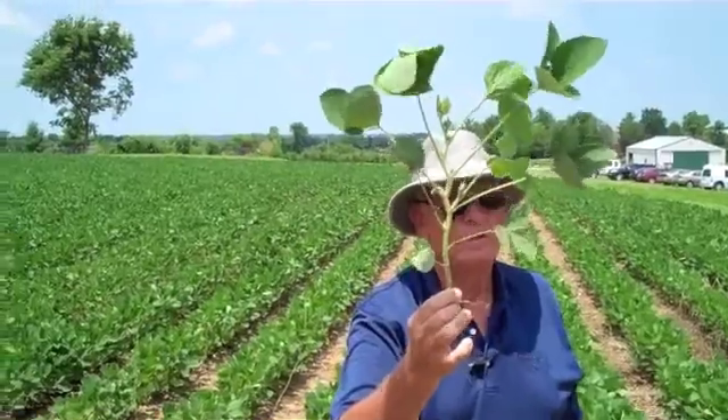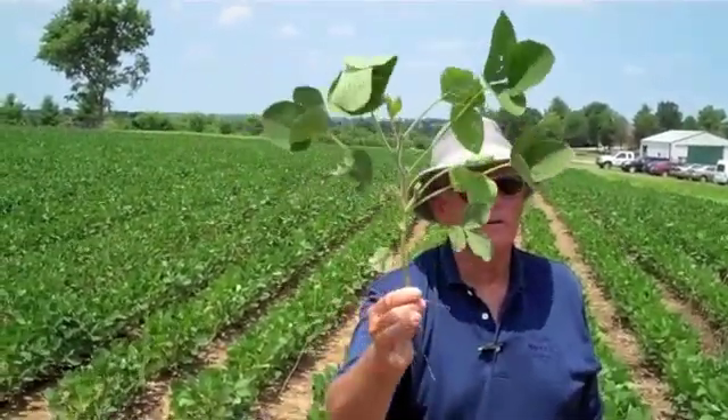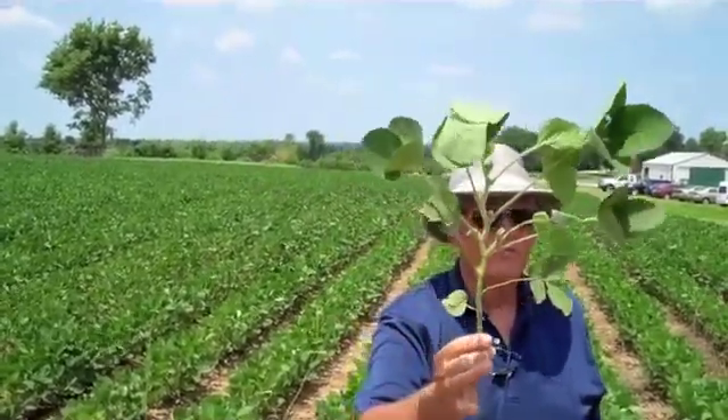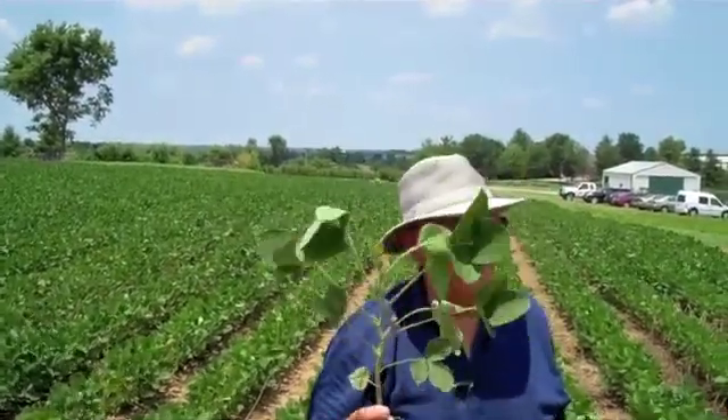There's one other thing going on here that's important. Anybody see anything different about it? It's got a flower, right. When it produces that first flower, we've now started what's known as the reproductive stage.